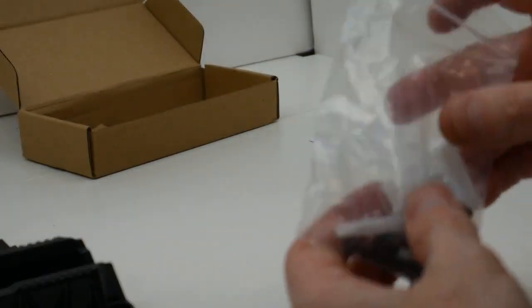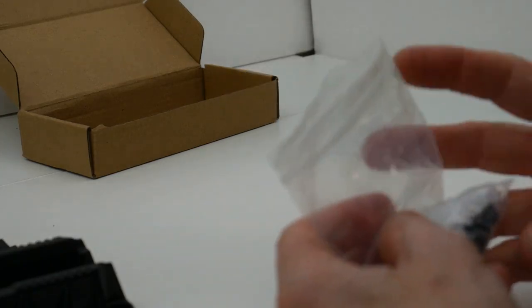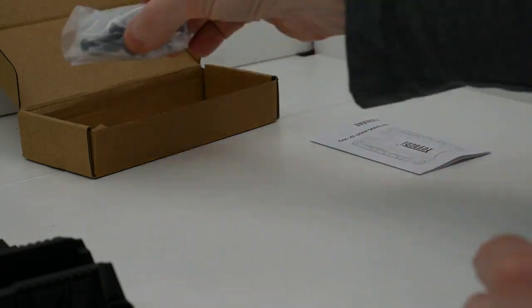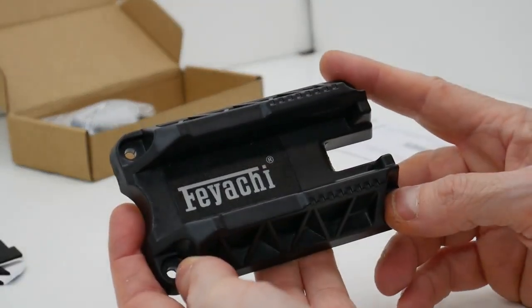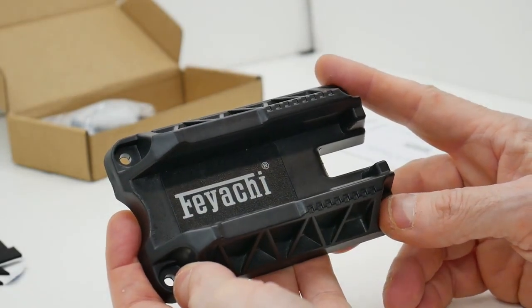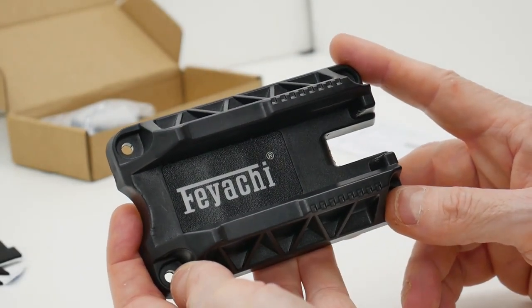I highly recommend that whatever surface you mount this to, this gun mount is securely mounted to it. The magnet in this gun mount is very strong and it does take a bit of strength on your part to remove your firearm from this mount.